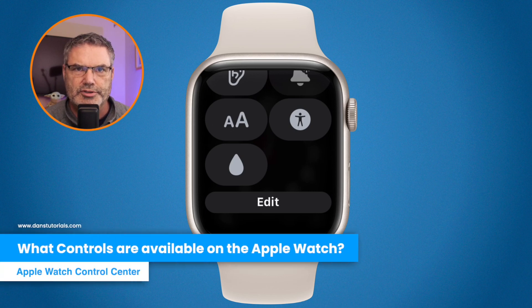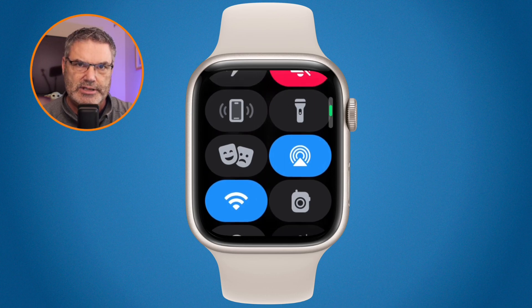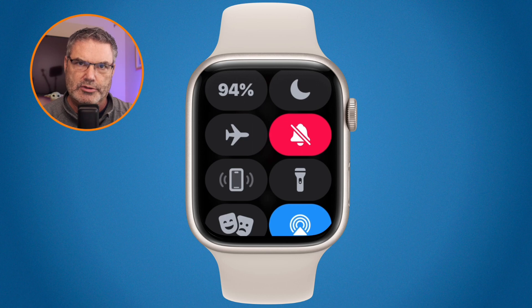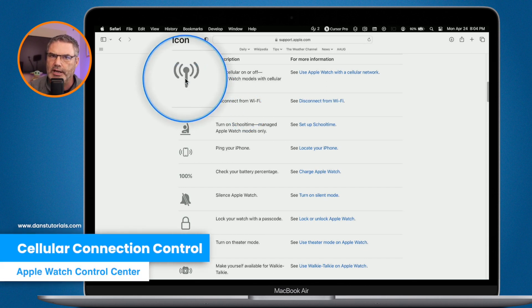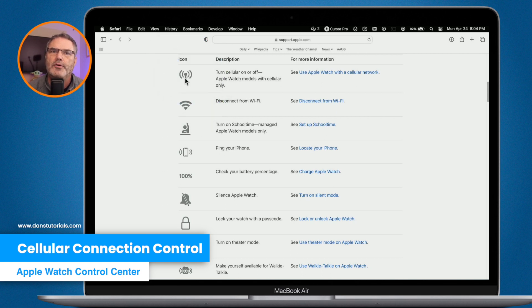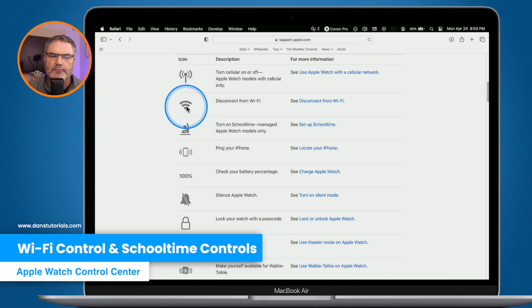Now let's look at these controls in more detail. I'm going to go to Apple's website on my MacBook Air so we can see a short description of each one. The icons here will match what I talk about. Our first control is for cellular connection — this only shows if you have an Apple Watch with cellular, and you can turn it on or off. We also have Wi-Fi, which lets you disconnect from your Wi-Fi network.